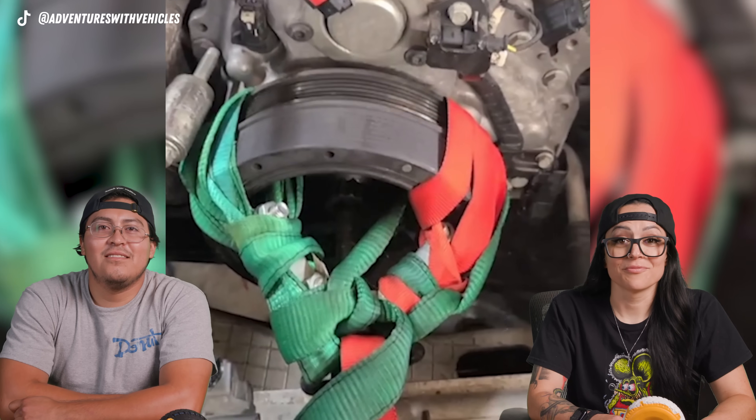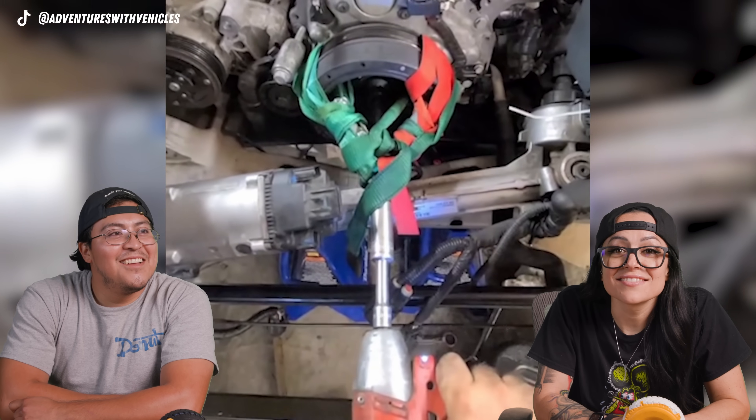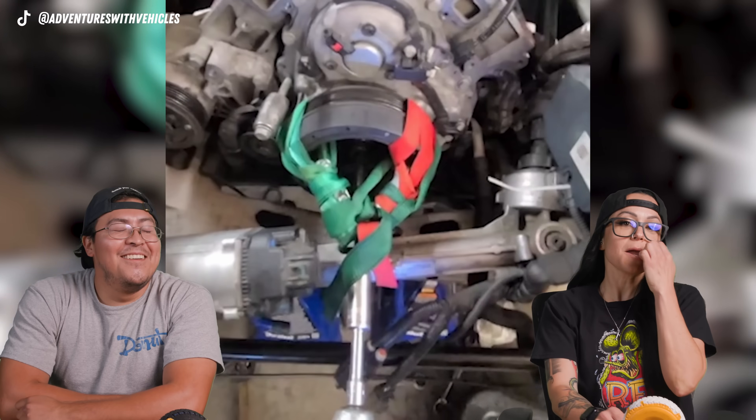Where you can't get your control to go around the backside of a harmonic balancer. It looks like he's got a puller, but he doesn't have the right jaws maybe. As long as it gets done — with enough ratchet straps, you can achieve anything.